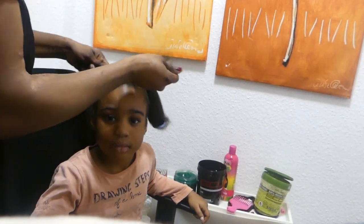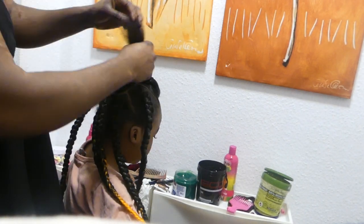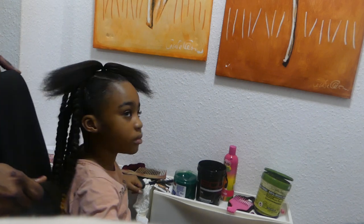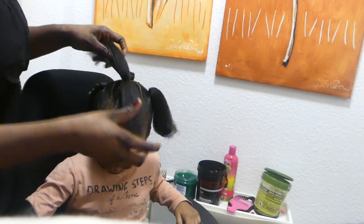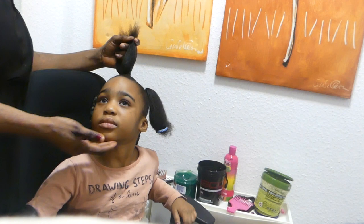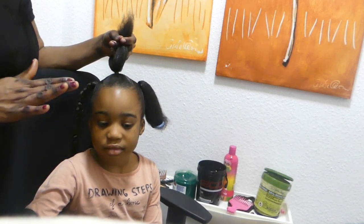Good evening, good afternoon to my lovely people! How are we doing today? We are making our simple Bob Marley style for our lovely kids. I've already started on this hair. I brought a very simple style to my lovely daughter. I've made a big one before, the biggest one, and the little one. In this video I made the middle one for my little one.